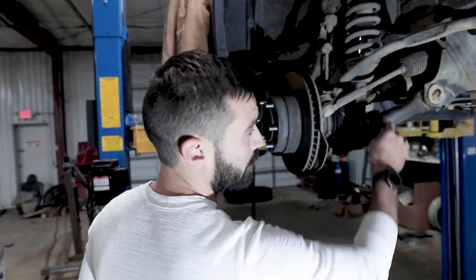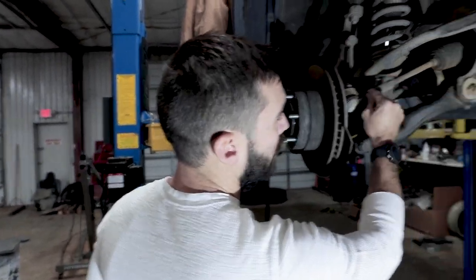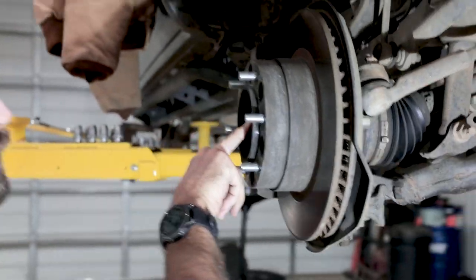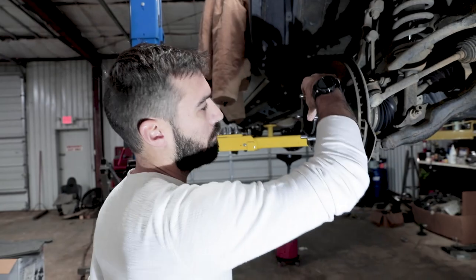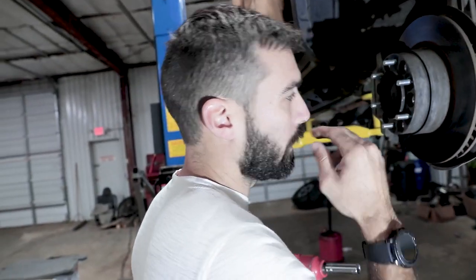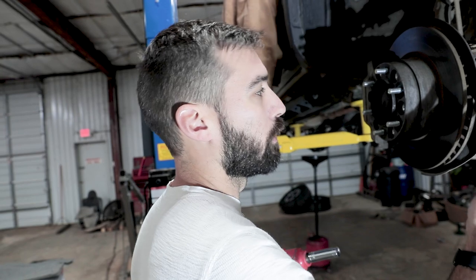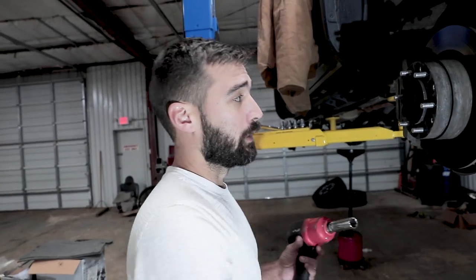Now we're at the part where we need to remove the front axle so we can drop the differential down. That's pretty simple — you'll need to remove your tie rod, these two lower control arms, and the 35 or 36 millimeter axle nut. This particular truck came with spacers on it. In my experience, if they're installed correctly and torqued down with blue Loctite you really shouldn't have a problem, but I'm going to replace these with wheels that have the correct offset eventually.